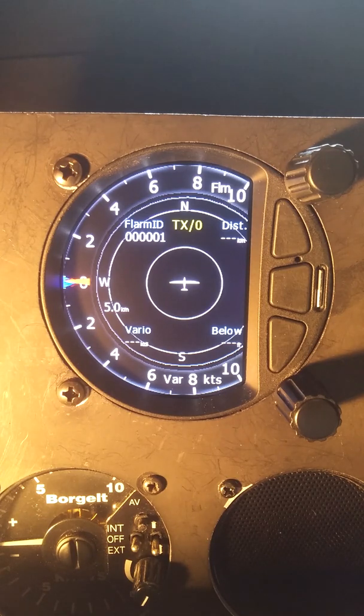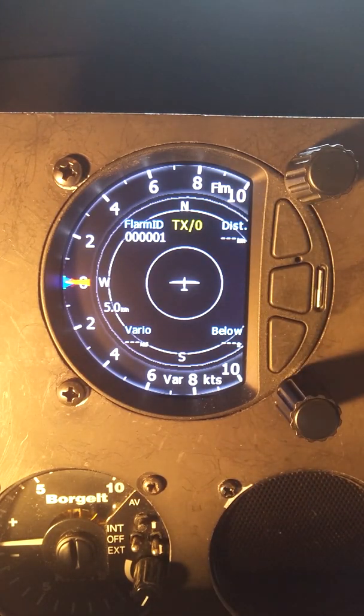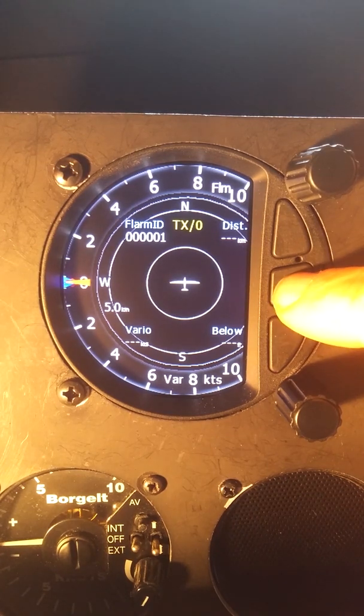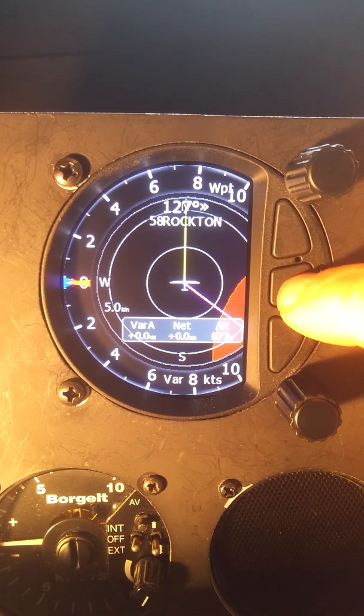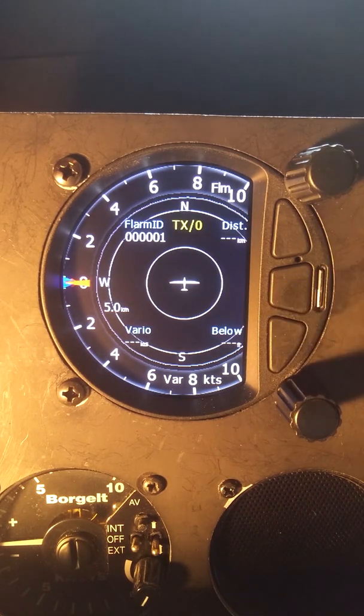With the FLARM connected, we now have a FLARM page. At the top we have 'FLM' representing FLARM — it's an additional mode or page. We can scroll sideways through WPT for waypoint, TSK for task, setup, information, and FLARM. That's a new page inserted automatically as soon as we connected the FLARM. On this FLARM radar page, the yellow TX/0 tells us that the FLARM is working.